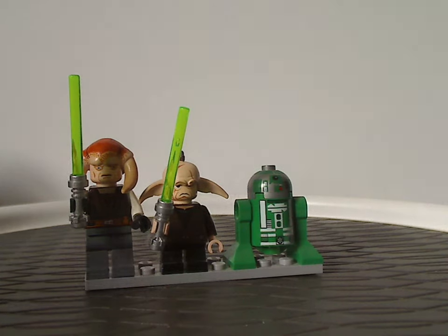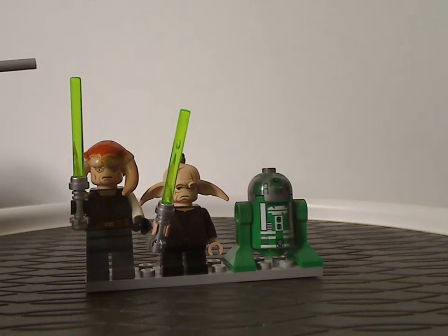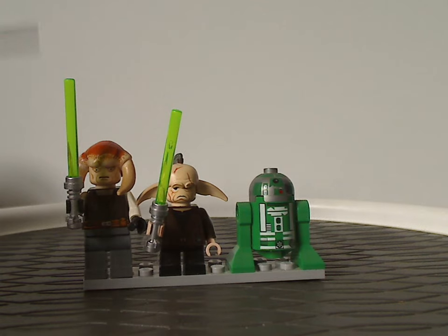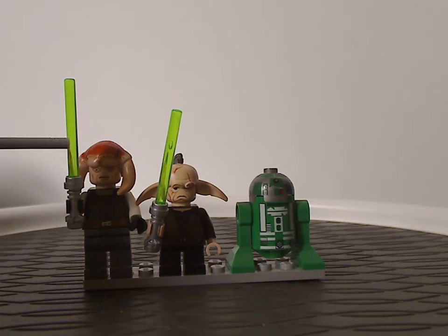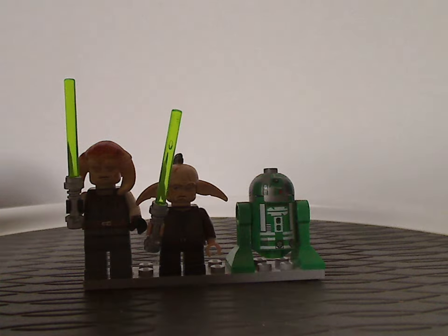Moving on to Saesee Tiin's Jedi Starfighter. First to note is Saesee Tiin himself. Ahsoka is quite the same as the one that came in the T-6 Jedi Shuttle the year prior, and of course wielding a green lightsaber piece.